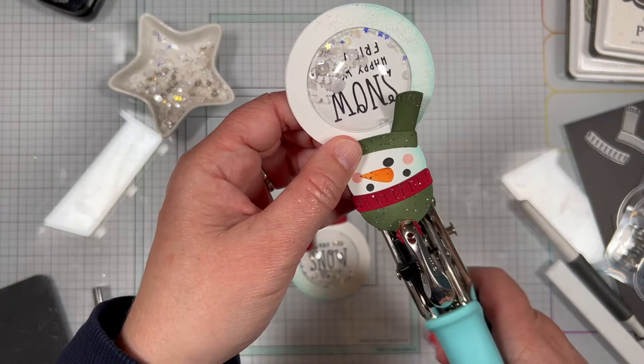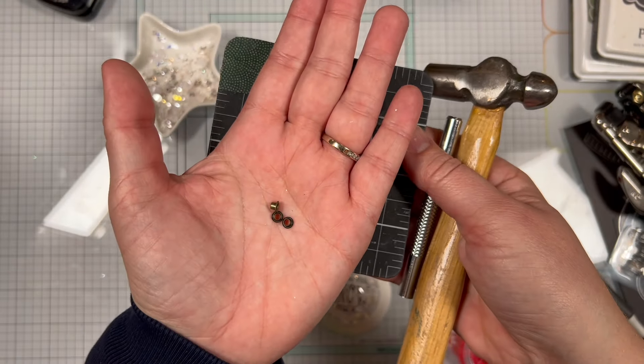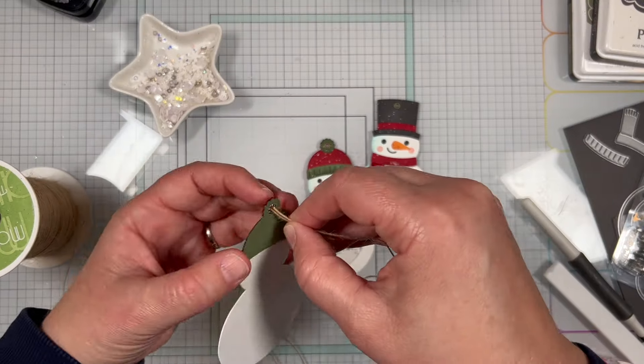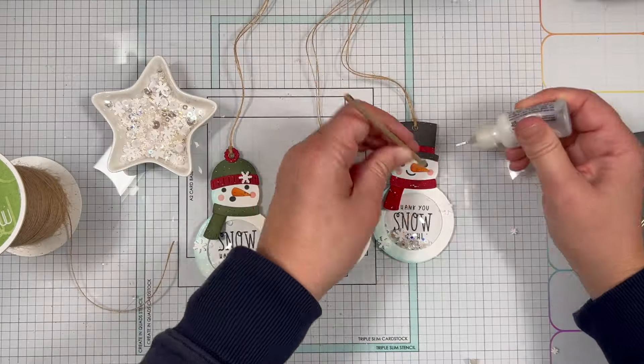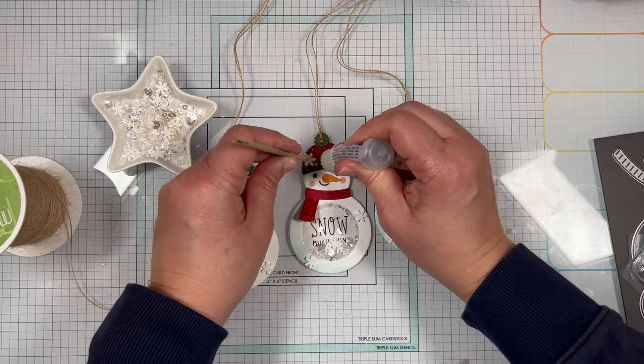I'm using the 1/8-inch hole punch on my Crop-A-Dile to punch a hole at the top of each of the hats. Then off camera I used eyelet setting tools to add an eyelet to each of the holes. I added burlap twine to the top of each tag.